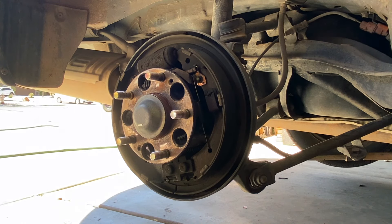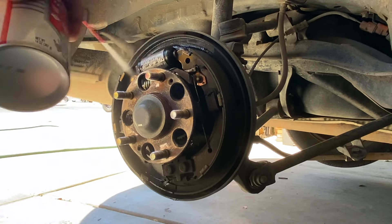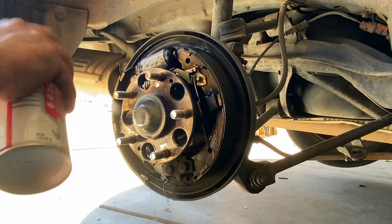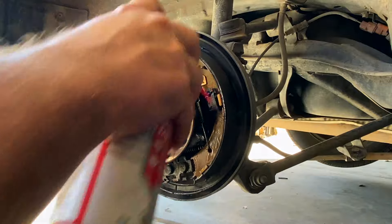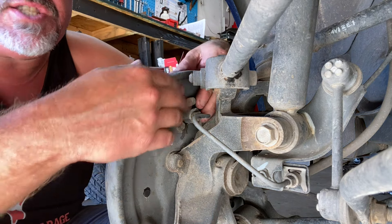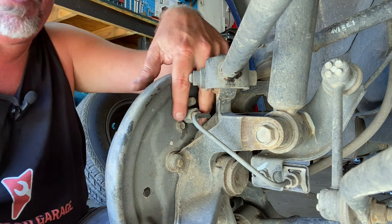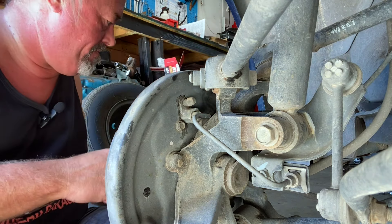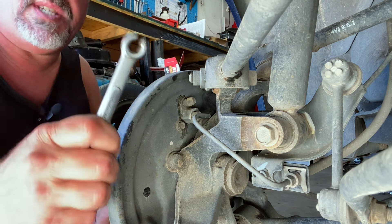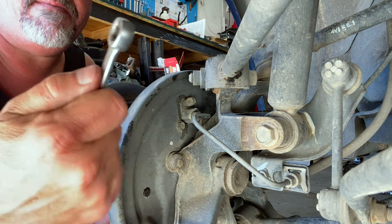Take yourself some brake cleaner, get a pan and stick it underneath there, just spray this down. Step one: there are two 10 millimeter bolts that hold the wheel cylinder, and there's a brake line right back here as well. Use a line wrench — 10 millimeter — on that brake line, and we're just going to crack it loose.